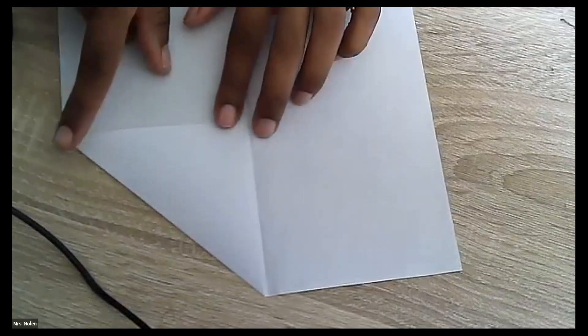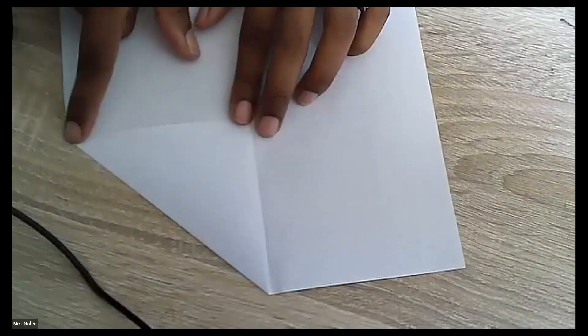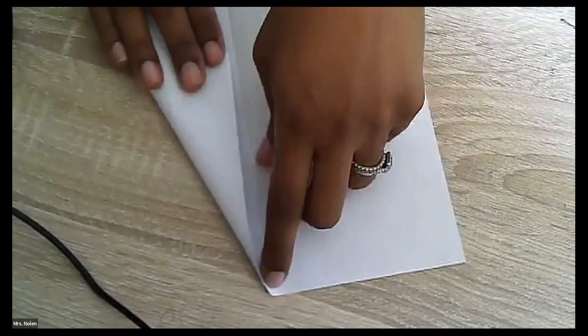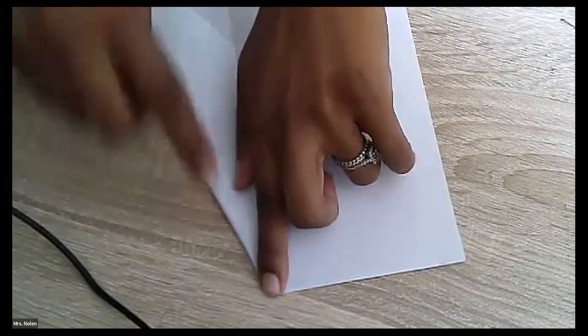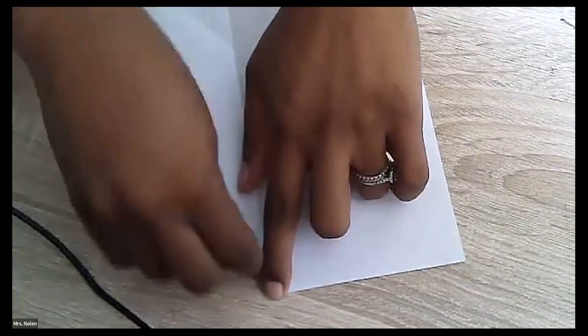Step three: we're going to take the right side corner again — we should have a little corner here at the bottom — and we're going to bring that to the middle. We need to maneuver the paper a little bit because we want it to fold so it's pointing at the top. We're going to use our nail to make that crease extra sharp. And that's what it should look like.